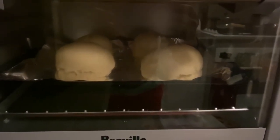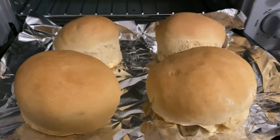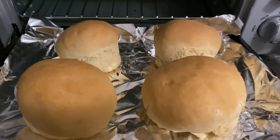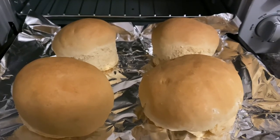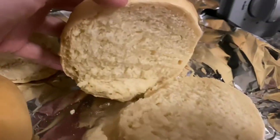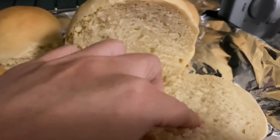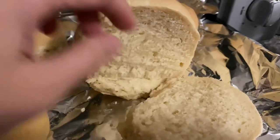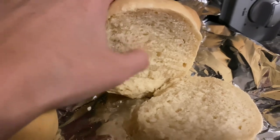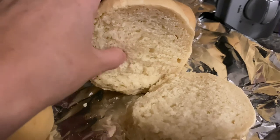They're rising again in the oven. Here's the finished result — nice fluffy bread rolls. And here's the inside. Good texture — dense but still springy.